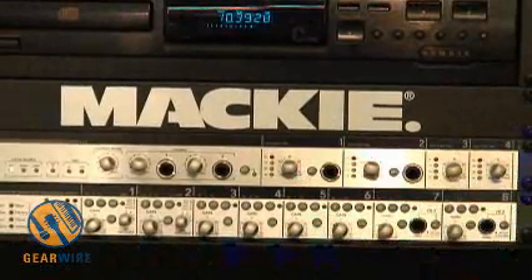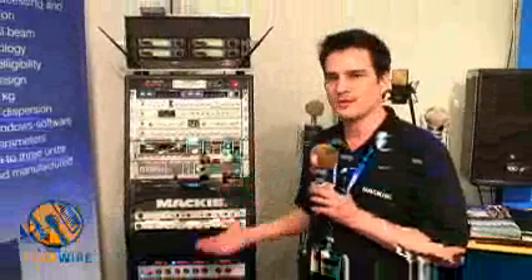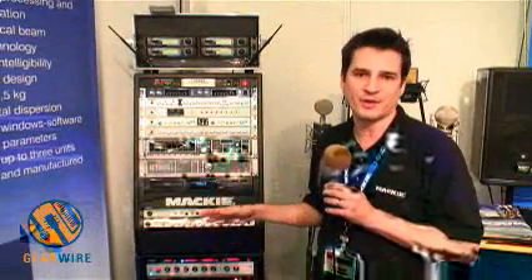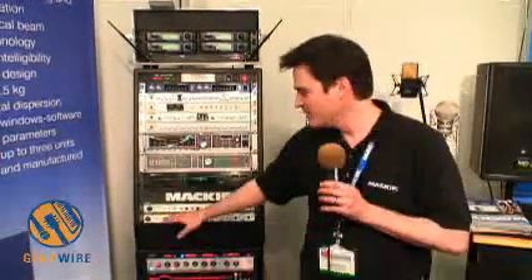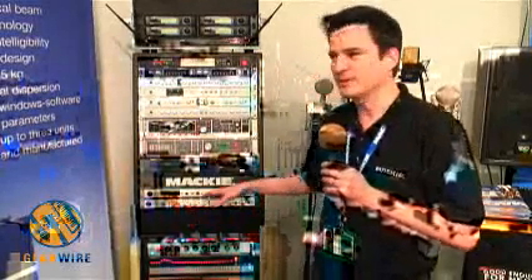The 800R is also a wonderful interface for Pro Tools HD systems. You can expand and get eight more analog inputs to your HD system by simply entering a 17-sample offset within Pro Tools, and it will null out and work perfectly. So if you just want to add high-quality mic pres or line inputs, you can simply connect this digitally right into a Pro Tools system.